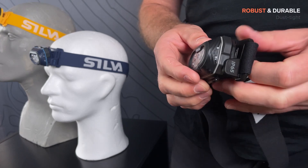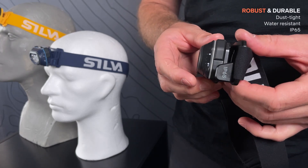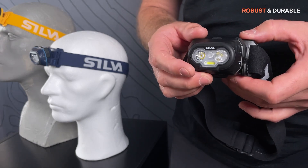The lamp is fully dust tight, water resistant and meets the IP65 standard. This means you can be out in really bad conditions without the risk of damaging the gear.